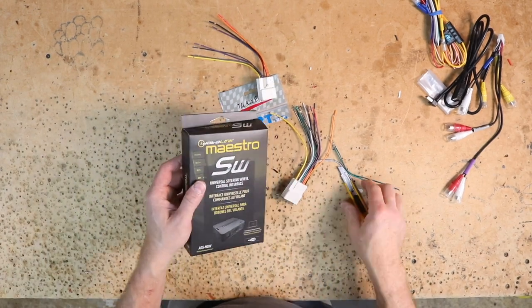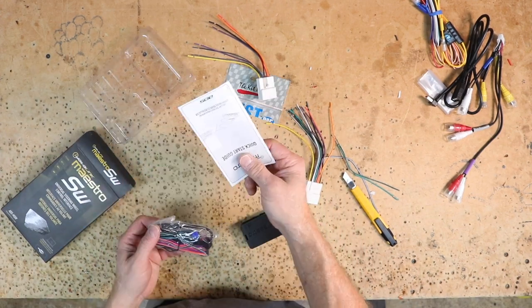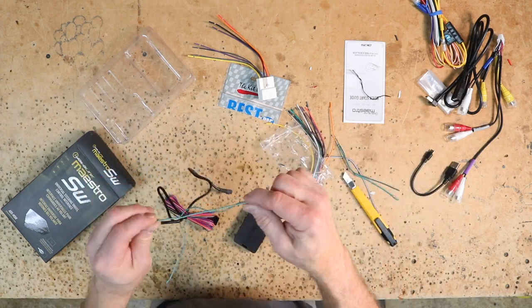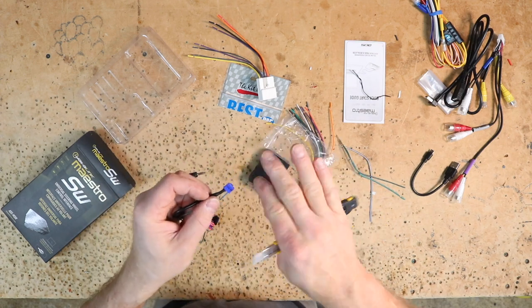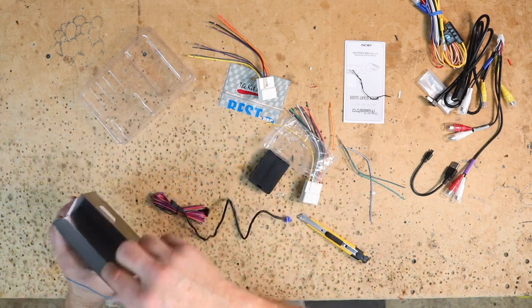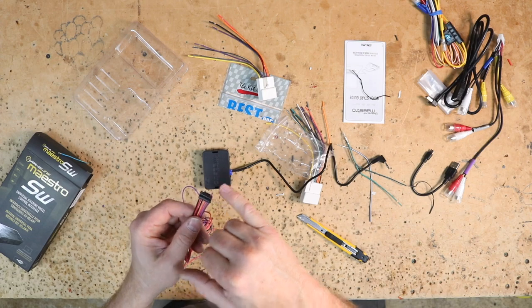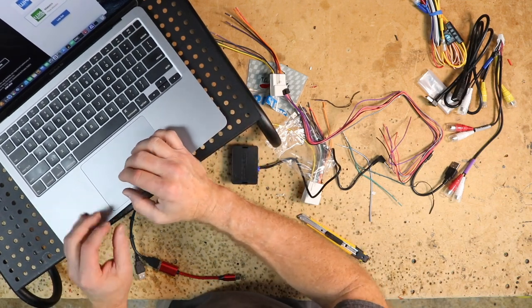Because we're using the Maestro SW, that information is going to be in the software we use to flash it. Opening the box, we have the little steering wheel control interface — it shows you where to go to download the software to your laptop, both Windows or Mac. It comes with the USB flashing dongle and the pigtail to go into the back of the radio. There are two wires on it: a blue with yellow stripe for Kenwood and JVC, and the eighth-inch style for basically everybody else. The harness has little teeth you can pry up — you don't have to break or cut anything — and you can slide out that blue-yellow wire and put it back in the box.